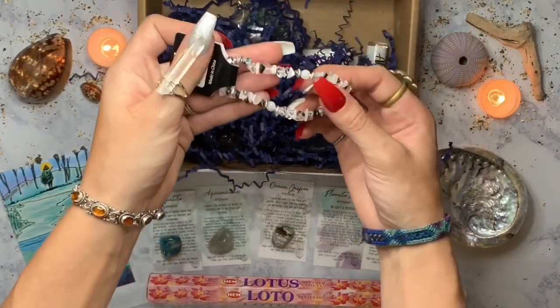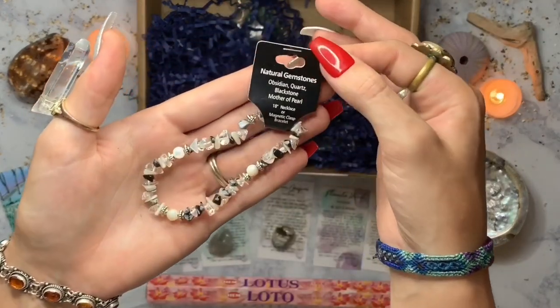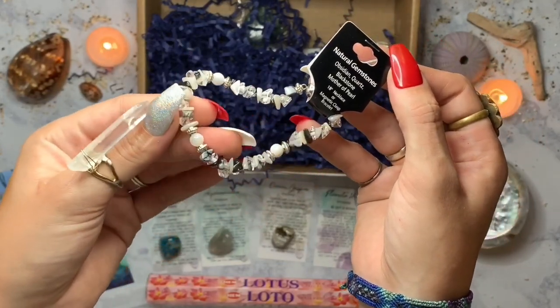Oh, a sparkly bracelet — so pretty! This one is made from obsidian, quartz, bloodstone, and mother of pearl. Beautiful.